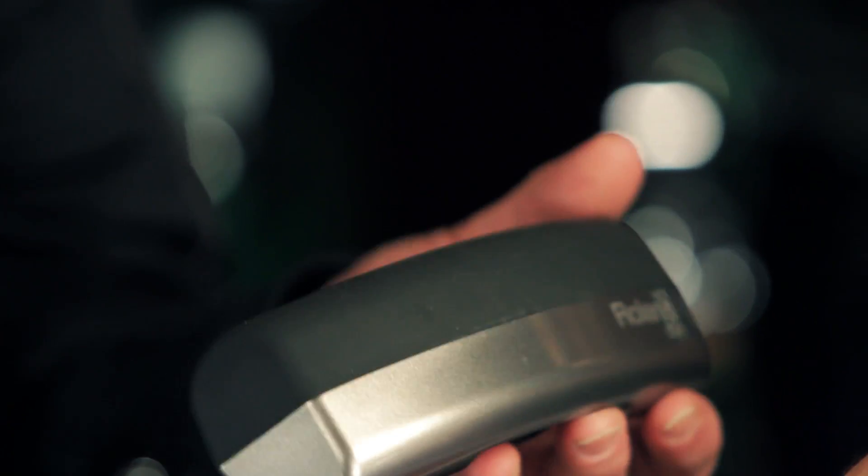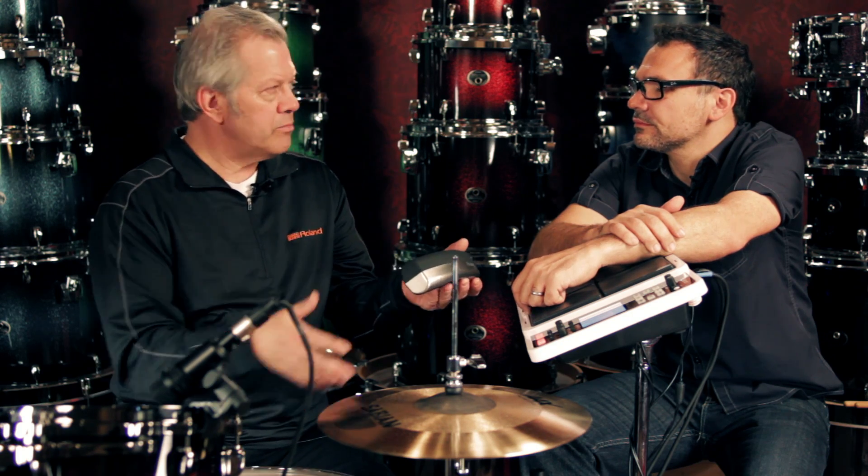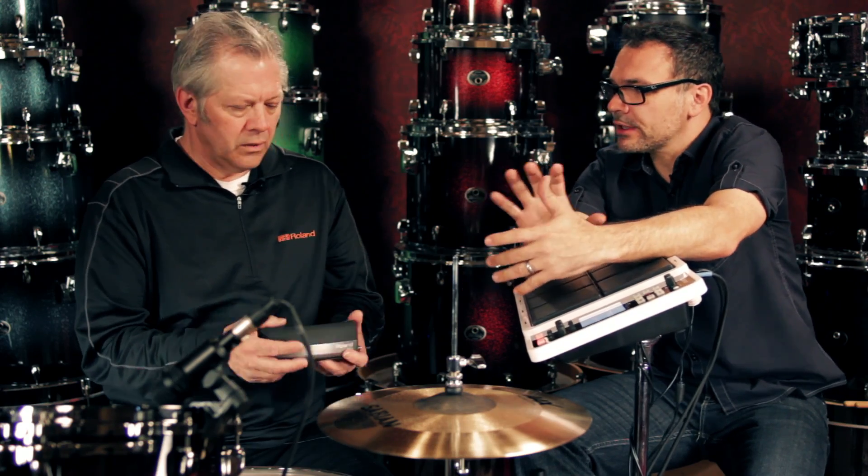It's a great way to add an extra pad. It can mount directly to the hoop of the drum and gives you access to plug it into a device to trigger a sound, without taking up a lot of room and for not a lot of money. You mentioned that this can be added to electronic kits and acoustic kits as well — how do we actually mount that to the kit?